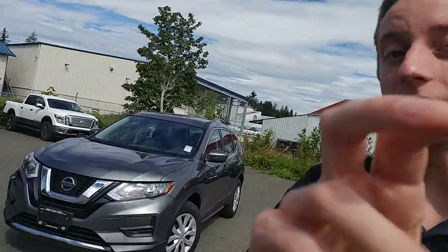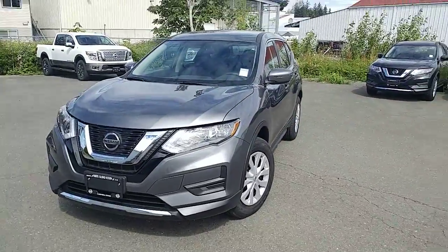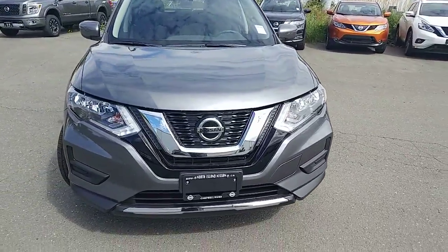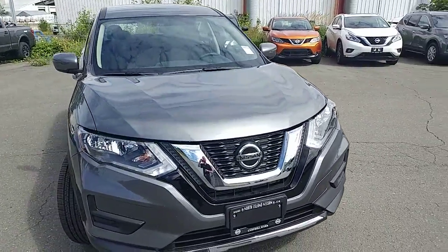Hi Linda, this is Colton with North Island Nissan. I want to make you a quick walk-around video on the 2018 Nissan Rogue. This is the base all-wheel drive model. They do come with quite a few features, but if you want more, let me know and we can look at the model up. I figured we'd start here with a quick video.